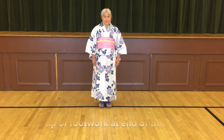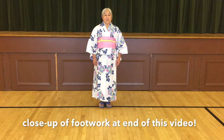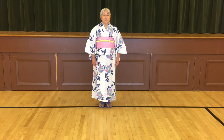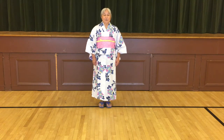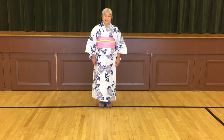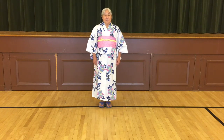Hi, my name is Diane from Enmanji Buddhist Temple in Sebastopol, and we're going to do a verbal instruction for the Tokyo Gorin Olympic Ondo revised version from the original YouTube dance that was put out two years ago.